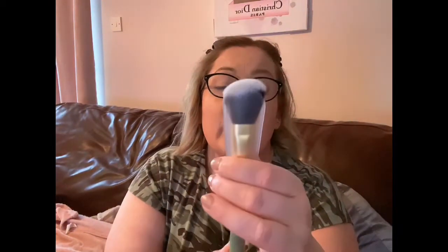Sorry about this clumsy me — let me put them all down. The first one is a cheek brush; it says 'Cream Cheek.' It's very soft and fluffy and it's angled slightly, so I'll give that a go. Definitely that will be an important part of my collection.